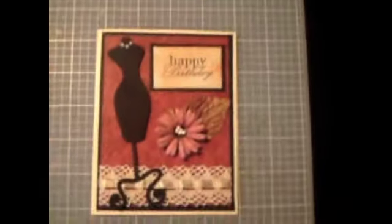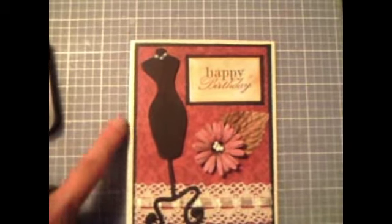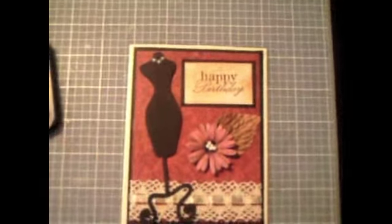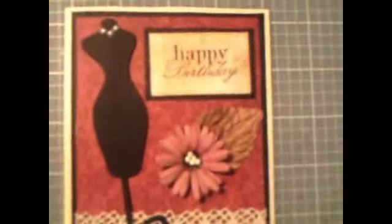My black mat — the first one — is four by five and a quarter, and I just adhered it to the cardstock. The second mat I found at Hobby Lobby and I just love it. It has the prettiest fall color papers — it's like my favorite right now. I love this paper; I've used quite a few already.